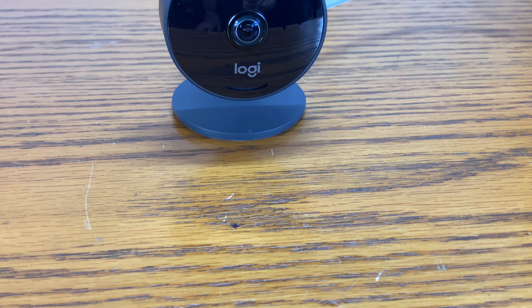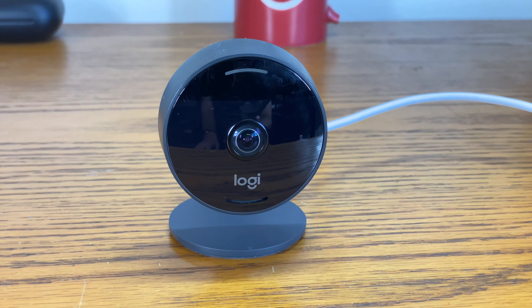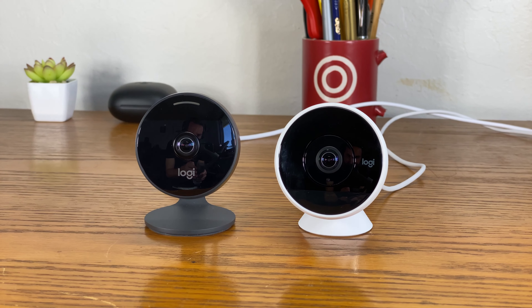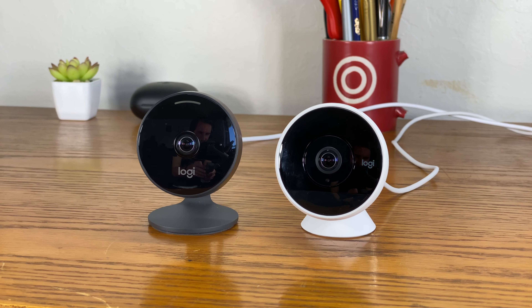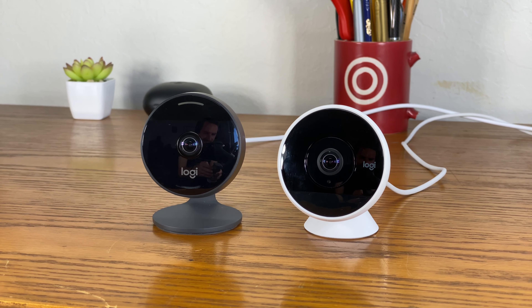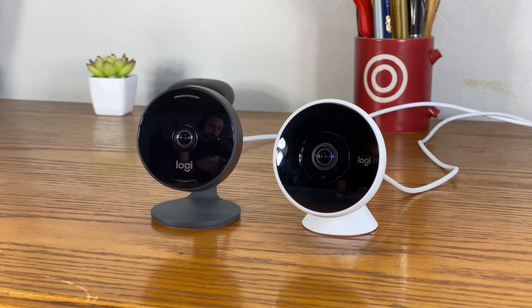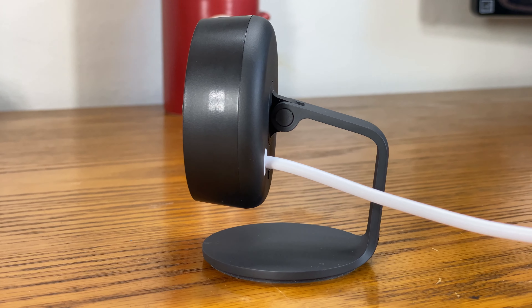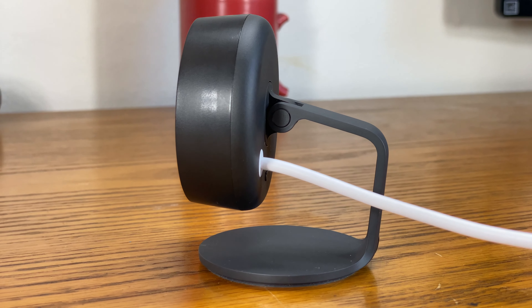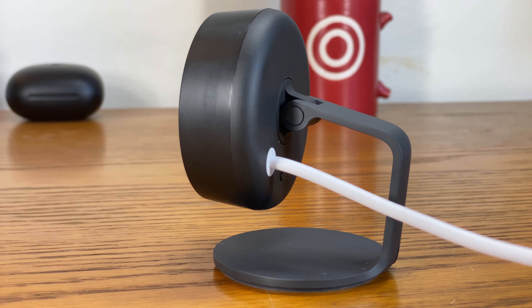The first thing to notice about the Logitech Circle View is its design, and it's drastically different than the Circle 2. The Circle 2 already wasn't necessarily an ugly device, with its black and white color scheme and relatively sleek look. But in my opinion, the Circle View steps things up — the all-black build looks sleeker and more subdued, and should blend in a little more into its environment. The only thing that doesn't really match the design is the white, non-removable cable. It would have been nice if the cable was black too so it could blend more into the overall look of the camera.